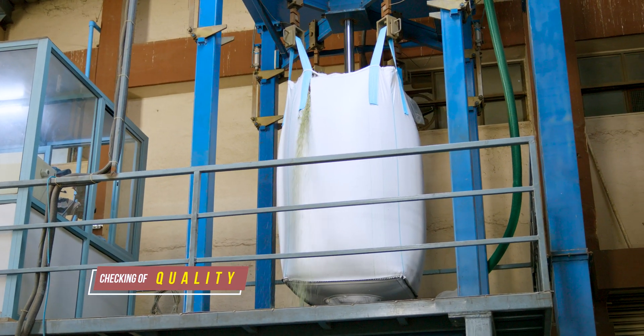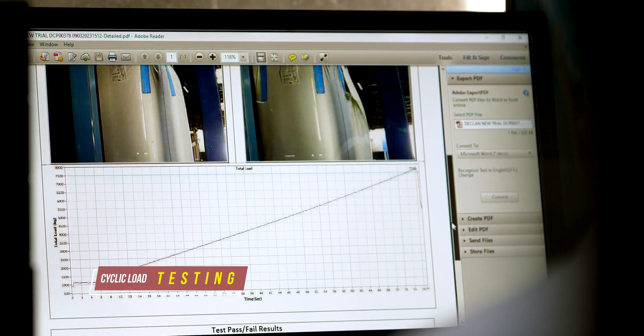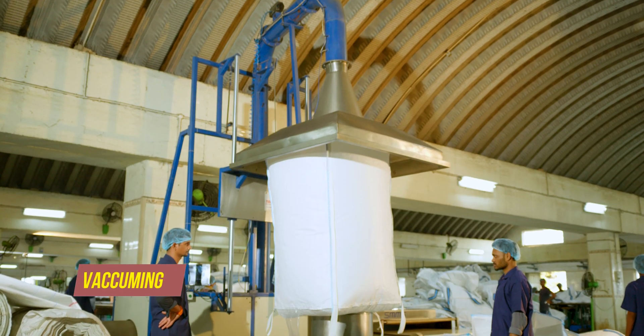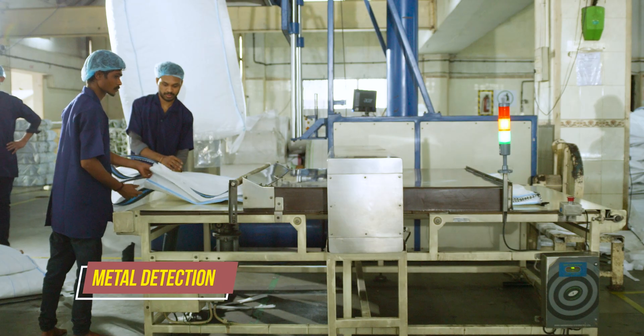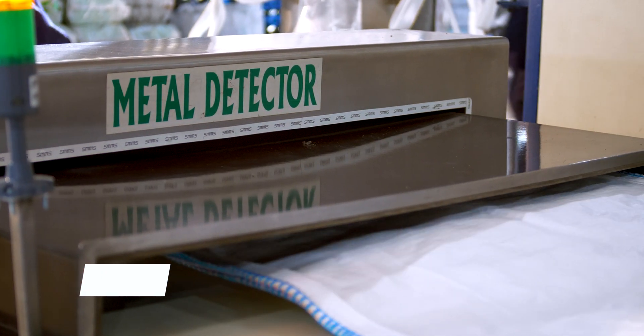Once the bags are stitched, they undergo a series of tests and inspections to ensure that they meet strict standards for quality and durability. Each bag is tested on a light table. They are blown to remove any dust particles or fabric left inside the bag, and they are also passed through sensors and x-ray machines to make sure that no metal particle is inside the bag.